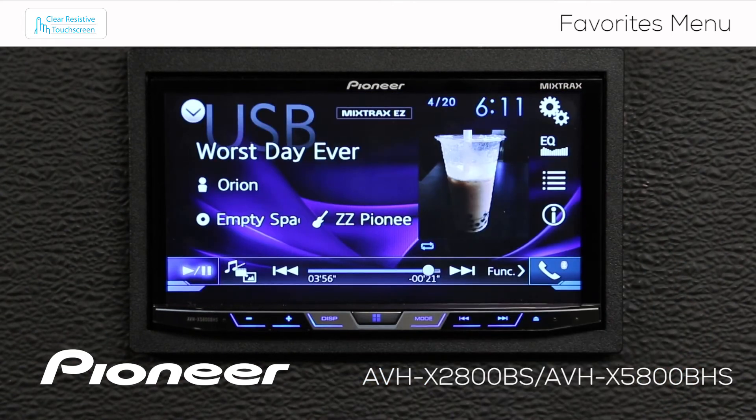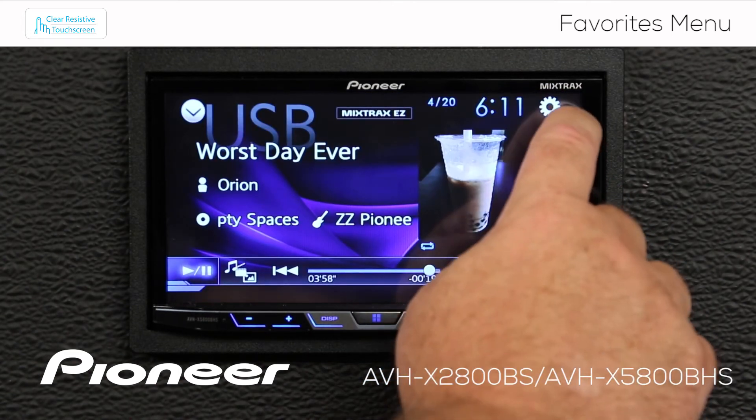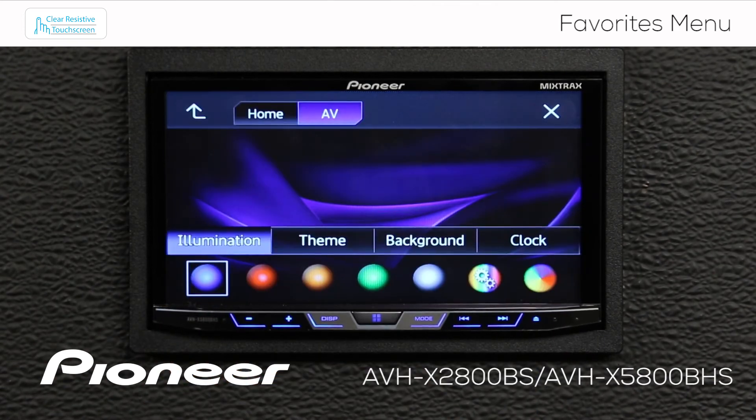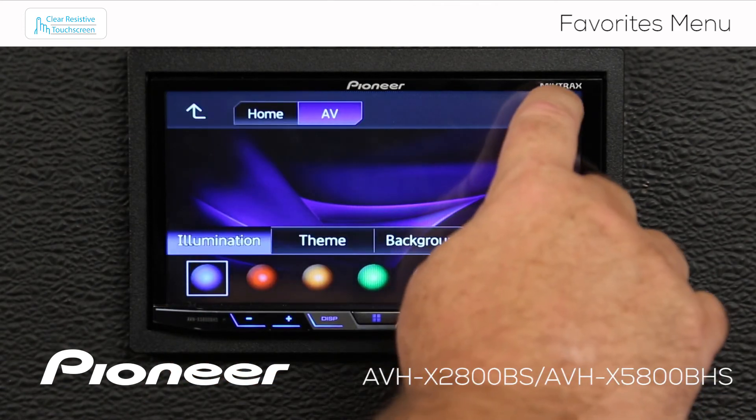I'll hit the X. If I want to adjust the illumination, I can quickly get there by touching the gears, and here are my illumination settings. Let's hit the X.